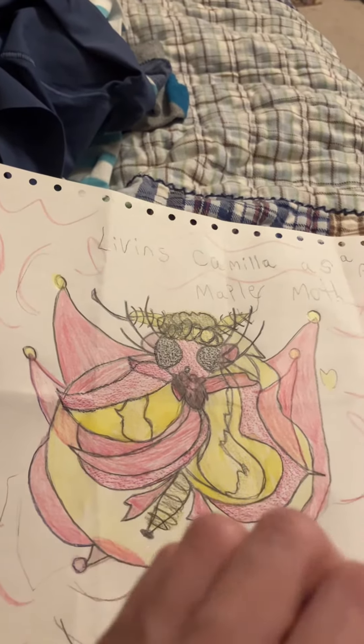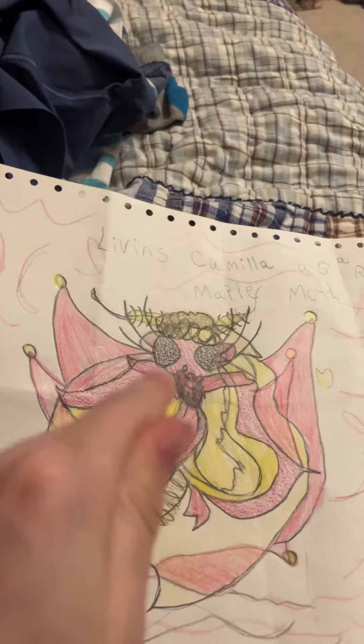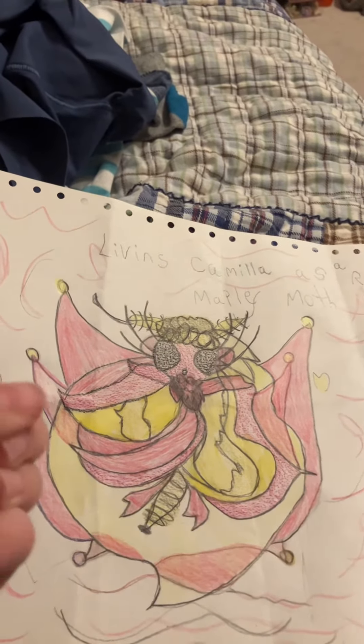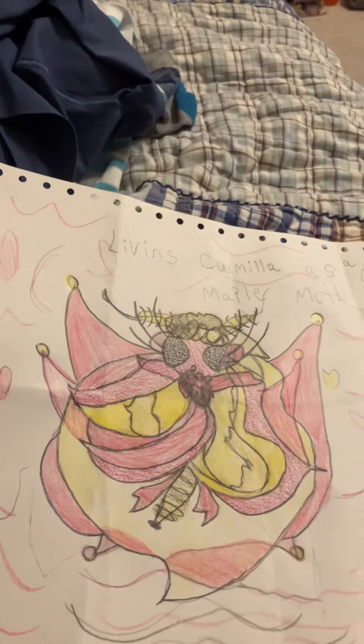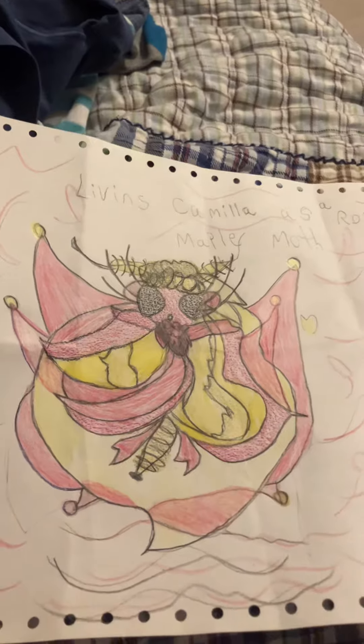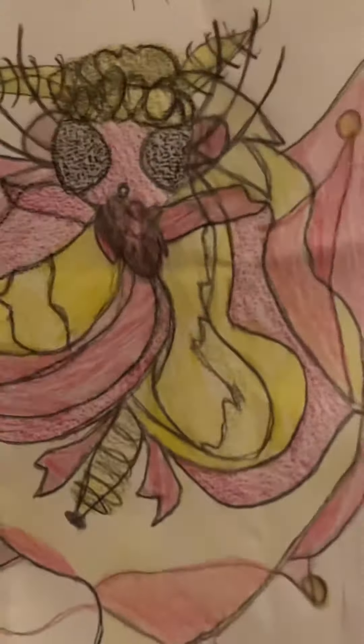Rosy maple moths don't look exactly like this, but they are yellow and pink. And since that is Camila's signature colors — when I'm drawing her blonde and in her pink dress — I was like, I'm going to draw her as a rosy maple moth. And this actually turned out really good. I love it.